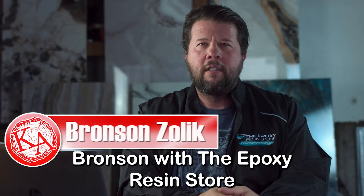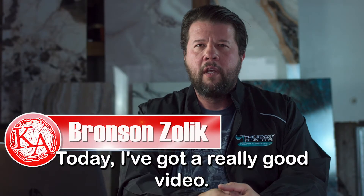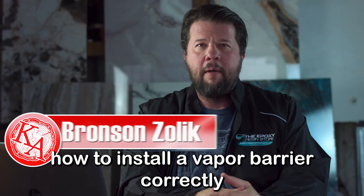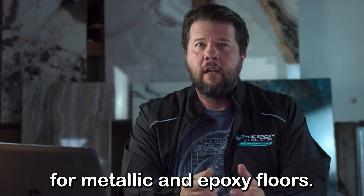Welcome back everybody. Bronson with the Epoxy Resin Store, and today I've got a really good, very informative video on how to install a vapor barrier correctly for metallic and epoxy floors.